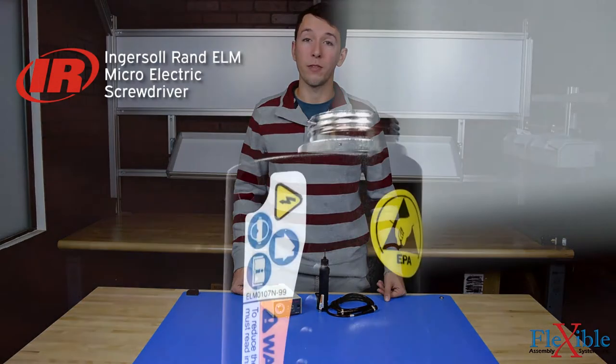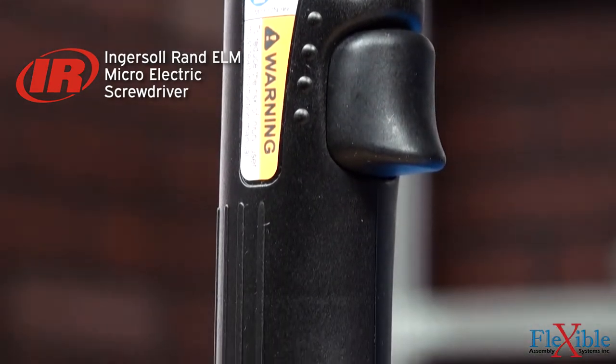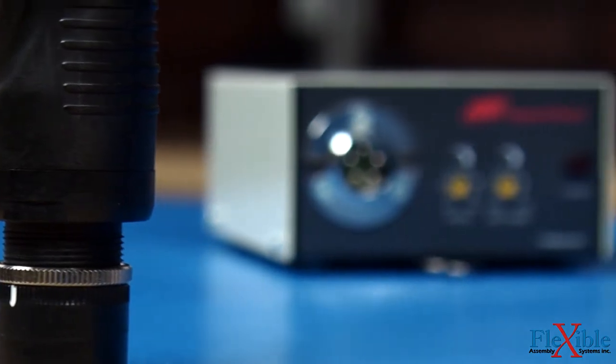Here we have the Ingersoll Rand ELM Microelectric Screwdriver. These low torque, ESD-safe screwdrivers provide automatic shutoff capabilities for use with sensitive electronics or other low torque applications.